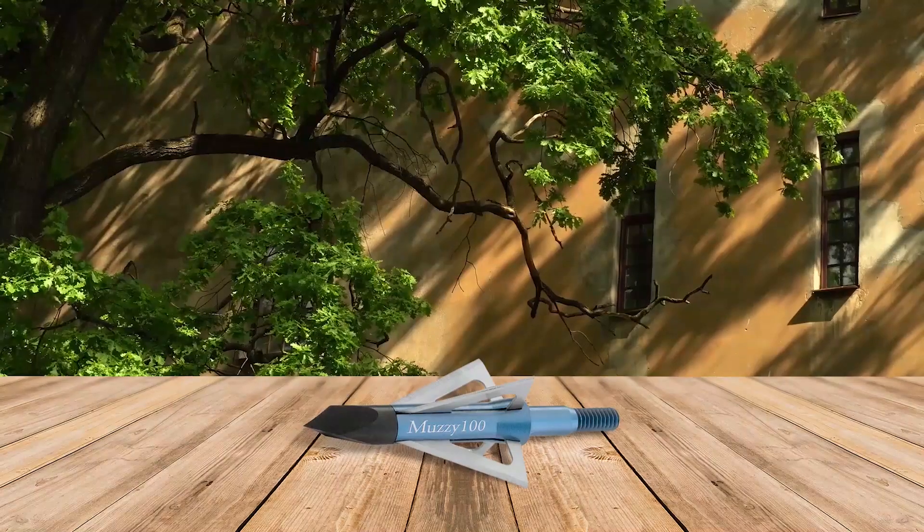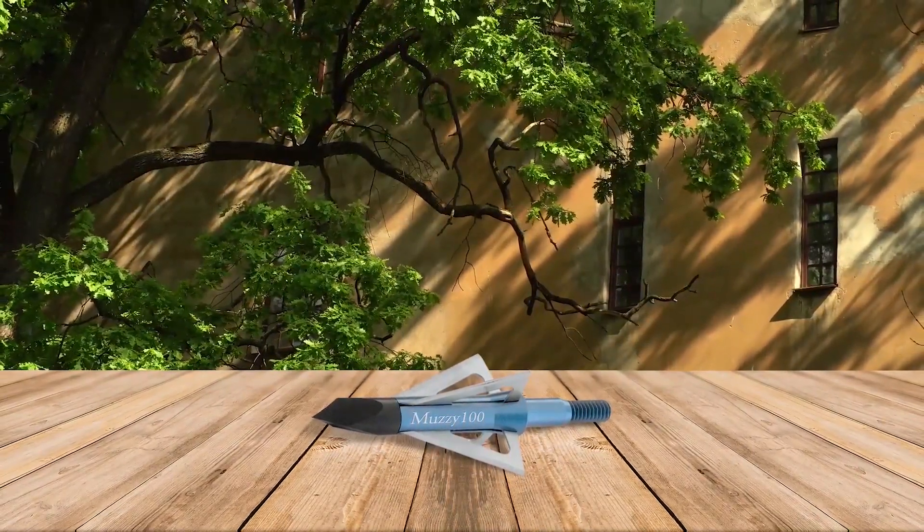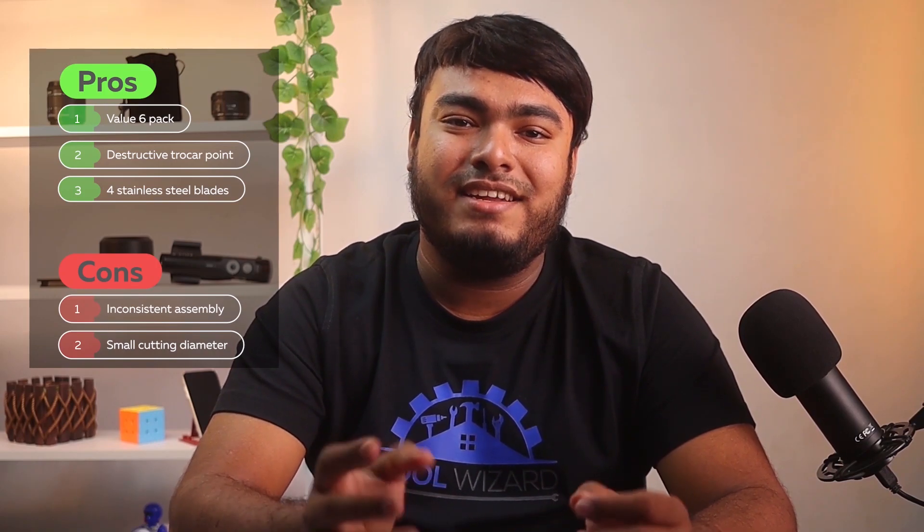This provides more internal damage and penetration over other broadhead designs. You'll get a better blood trail and you're more likely to get a lethal shot even if you're slightly off and strike bone or cartilage. Pros: value 6-pack, destructive trocar point, 4 stainless steel blades. Cons: inconsistent assembly, small cutting diameter.